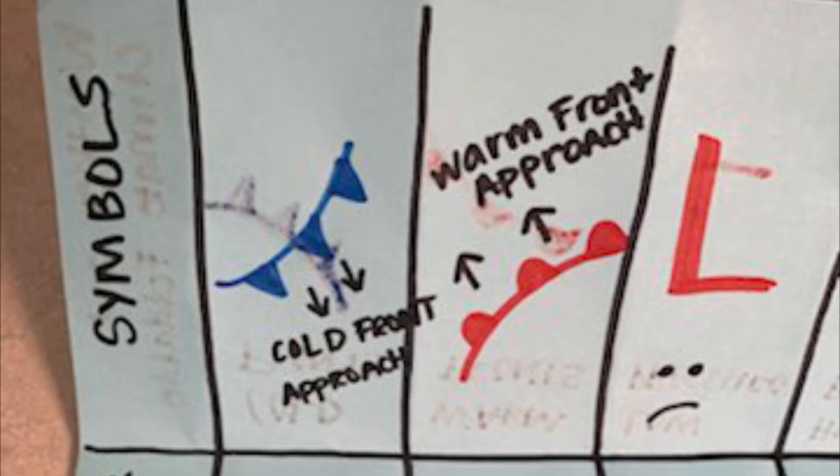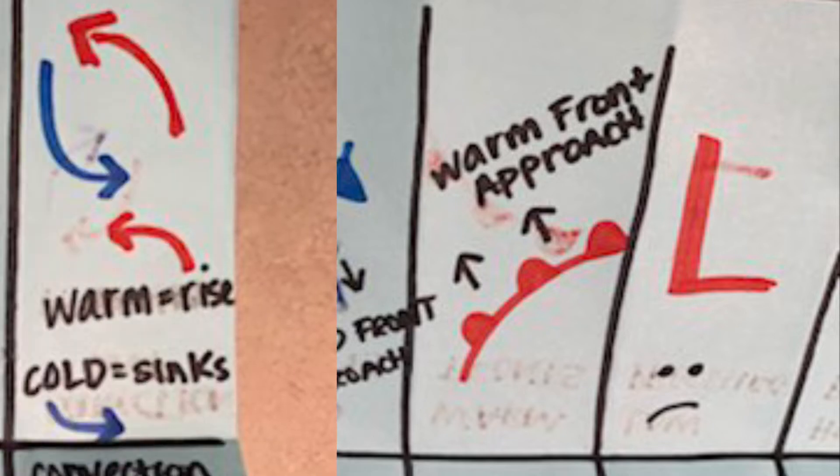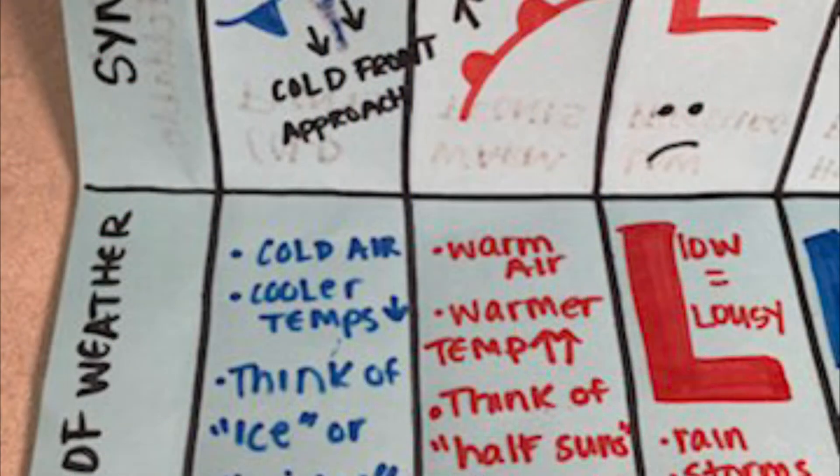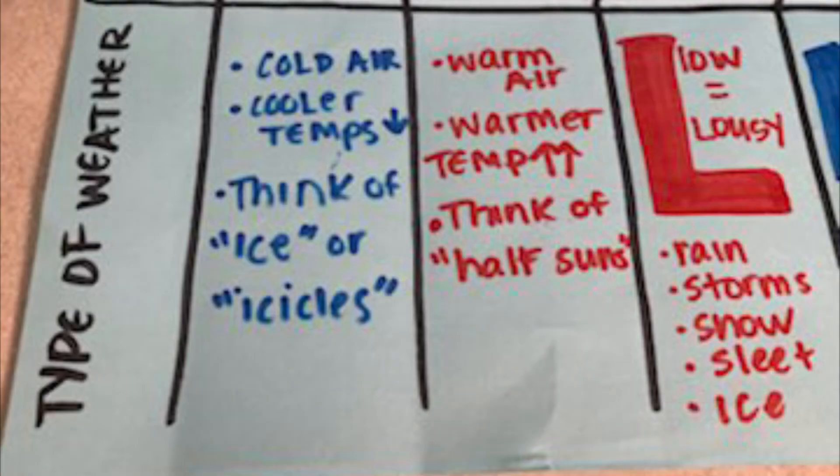At the top of your foldable, label it 'Symbols.' Your cold front symbol, warm front symbol, and low pressure are at the top. On the other side at the top, we're gonna continue to add high pressure and convection currents — don't do low pressure again. At the bottom of your foldable, we're gonna add 'Types of Weather.'